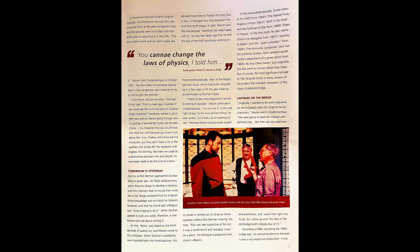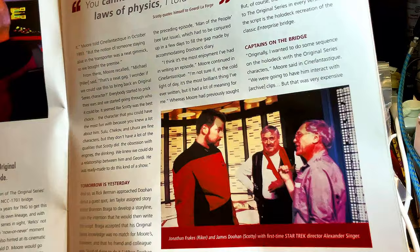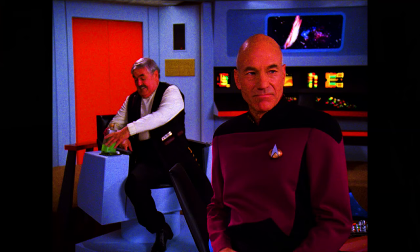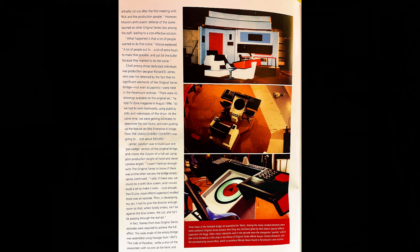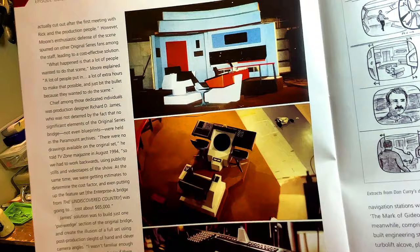The Next Generation unashamedly celebrates the original series in this fan-favorite episode. This is when Mr. Scott is on the holodeck and asks for the Constitution-class Enterprise he served on. Moving on, you can see Jonathan Frakes — Commander Riker — and James Doohan, Mr. Scott, with first-time Star Trek director Alexander Singer. Scotty quotes himself to Geordi LaForge: 'You cannot change the laws of physics, I told him.' Love it.